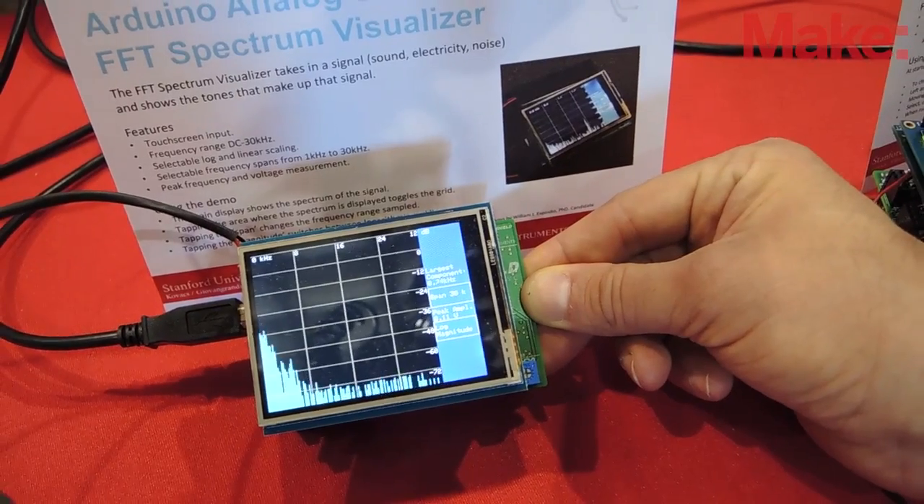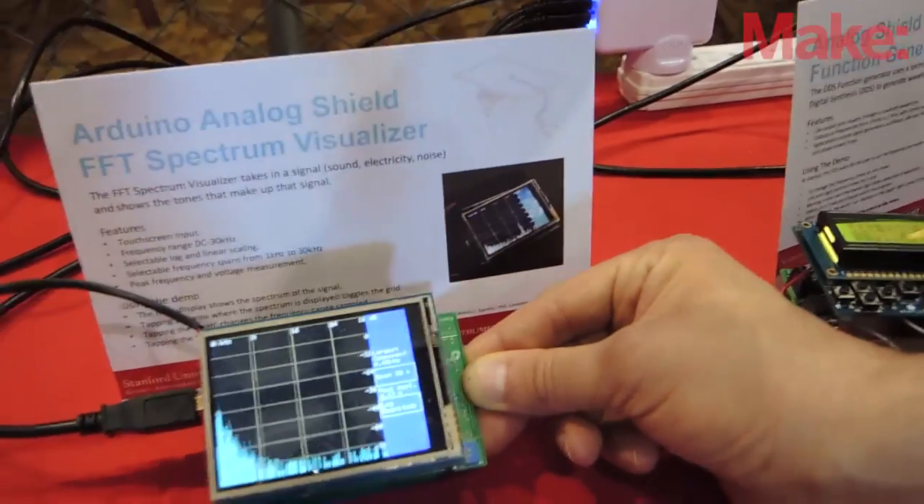It is cross-platform friendly. It is an Arduino footprint. We've got it working on the Chipkit 32 and it works on the AdMega 2516.